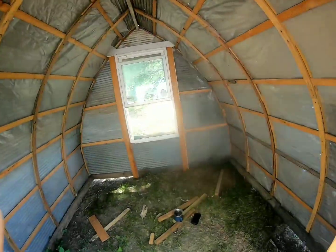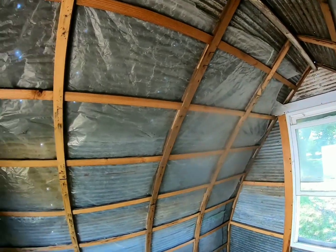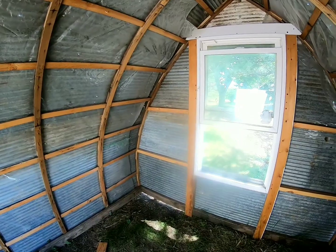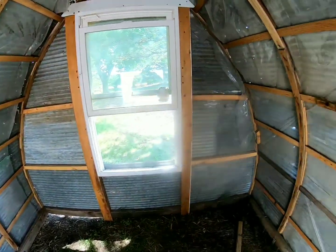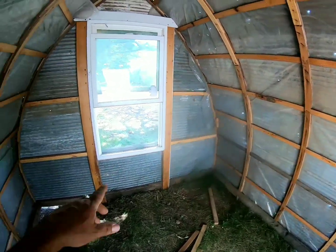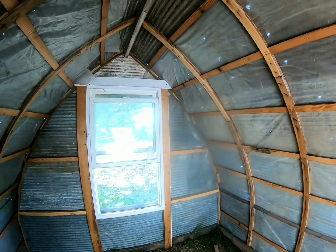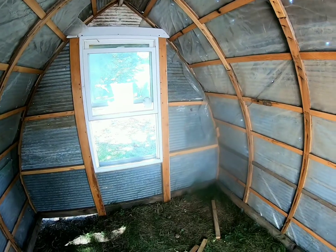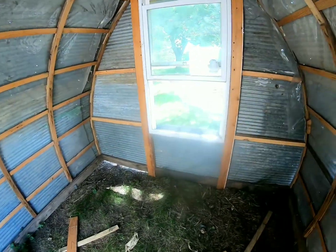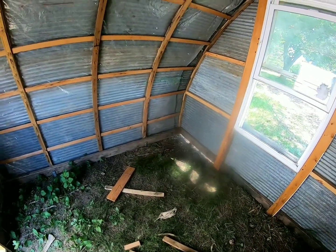I'll take you inside here. Here's the inside of it — my mom likes it so well she's thinking about making this into a clubhouse rather than a chicken house. She said we could sit out here and play cards, put a table in here, have snacks, and put a window air conditioner in. I said we could make it into an adult clubhouse and sit out here and play cards.